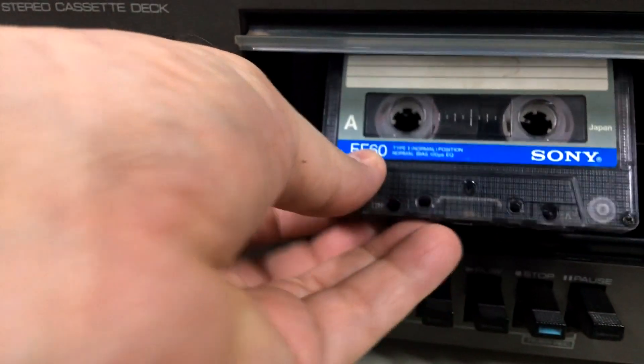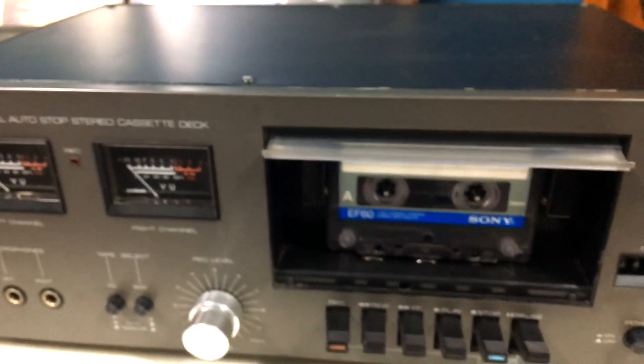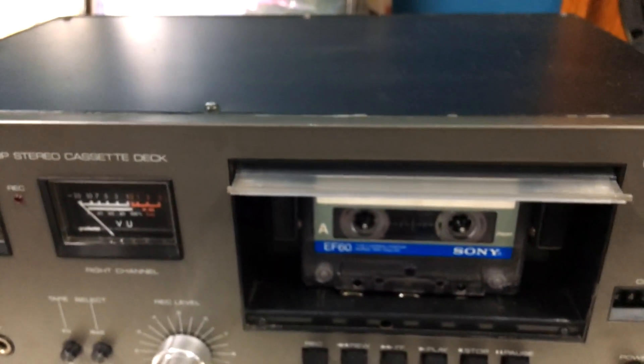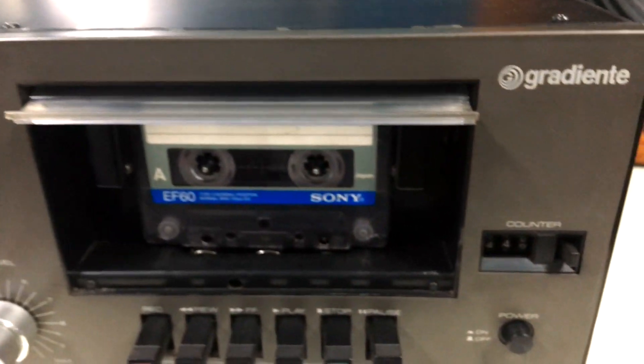We're going to put here in action our test tape. It's a common standard, the most simple, and with some recordings. It's an old one. We put it in there because if it works well, we won't need to worry about it.